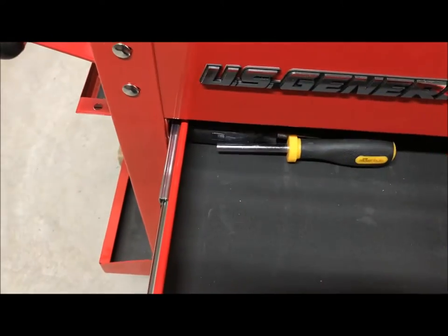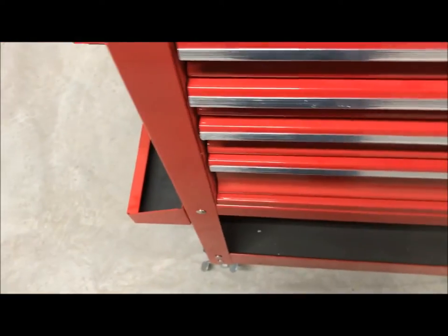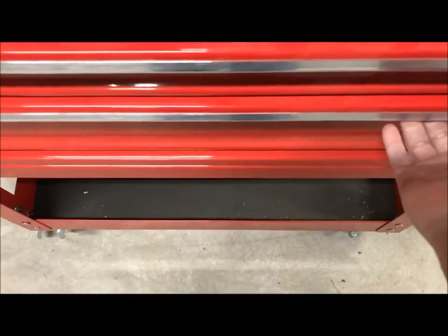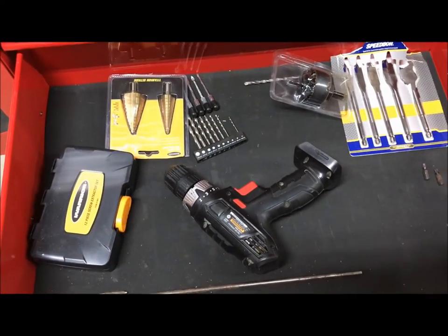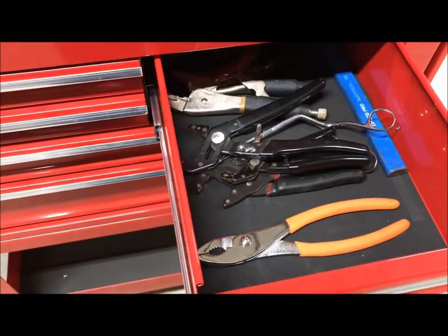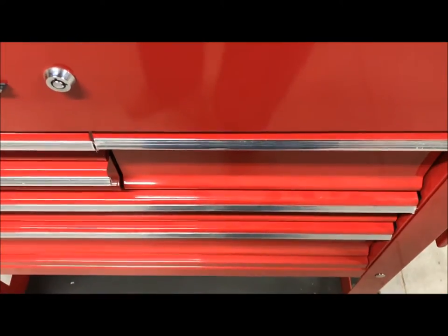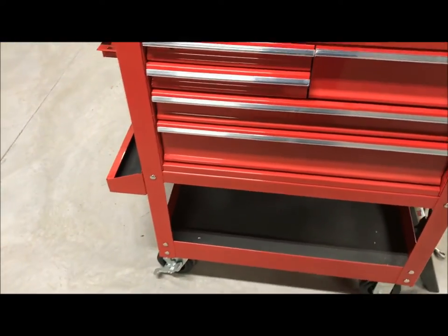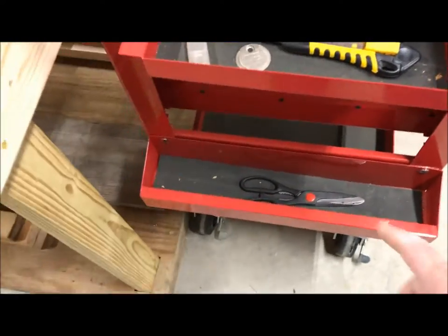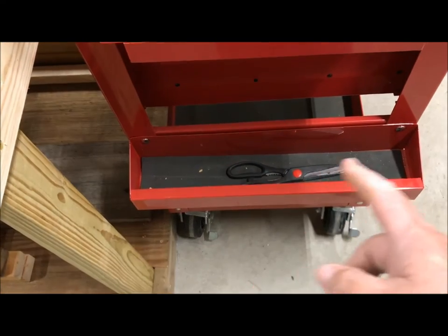The five drawers are relatively deep. The upper drawers are about two to two and a half inches deep. There's a larger drawer that's also about two and a half inches deep. Then there's a very deep drawer — probably five to five and a half inches — and another deep one below that. This thing sounds like closing a car door — it's solid, like a tank. It also comes with a little shelf on the side where I've got some scissors.